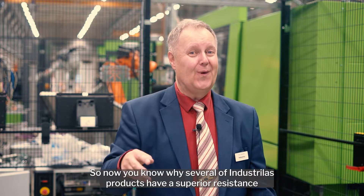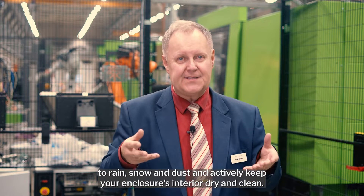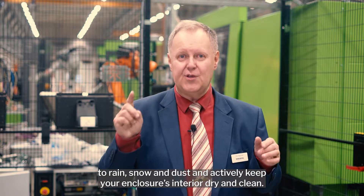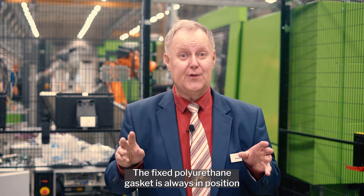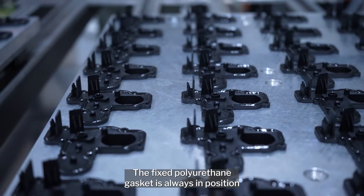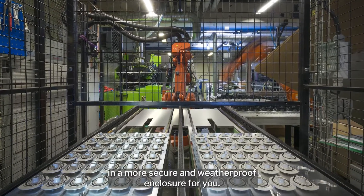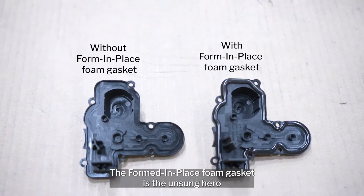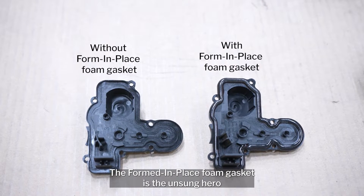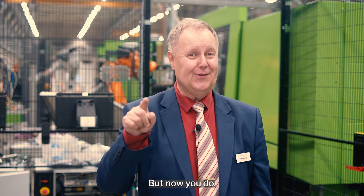So now you know why several of our industrialized products have a superior resistance to rain, snow and dust, and actively keep your enclosure's interior dry and clean. The fixed polyurethane gasket is always in position and is never forgotten during installation, resulting in a more secure and weatherproof enclosure for you. The formed in place foam gasket is the unsung hero that few fully know the secret about — but now you do.